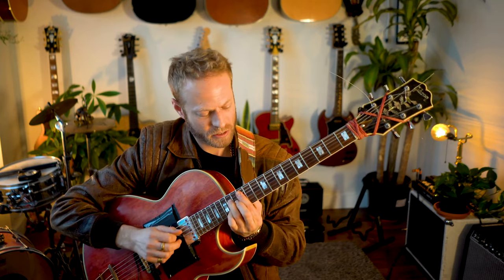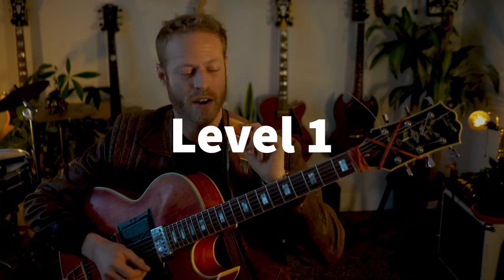Hey, what's up guys! Today I want to take four chords — A major, F major, D major, and D minor — and five levels. We're gonna take these simple ideas and make something much, much more interesting. You ready? Let's do it.